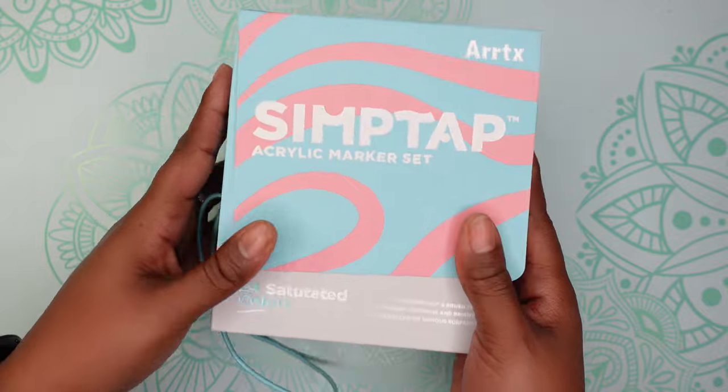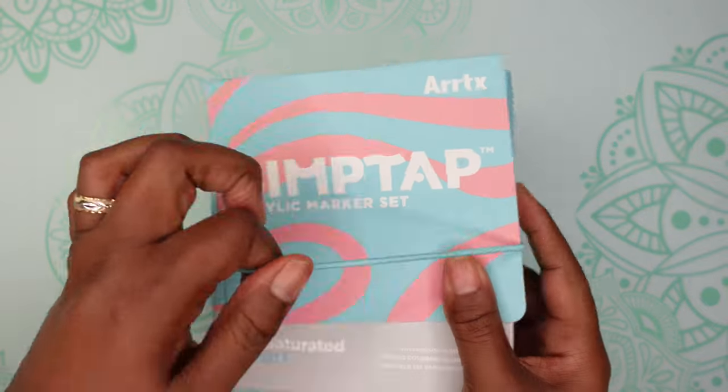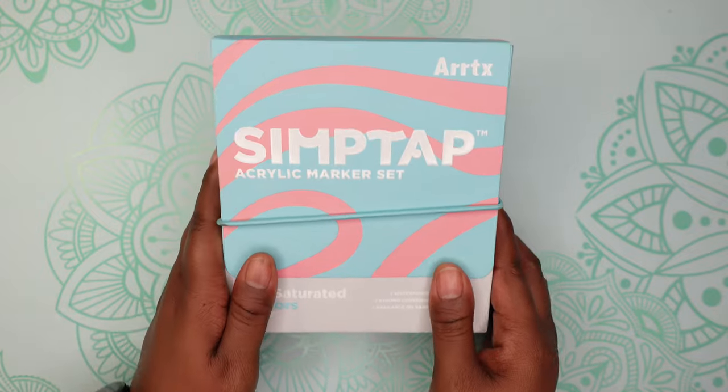That is it for the Simp Tap markers. I'm going to keep these in their original packaging and I think I should be good to go.